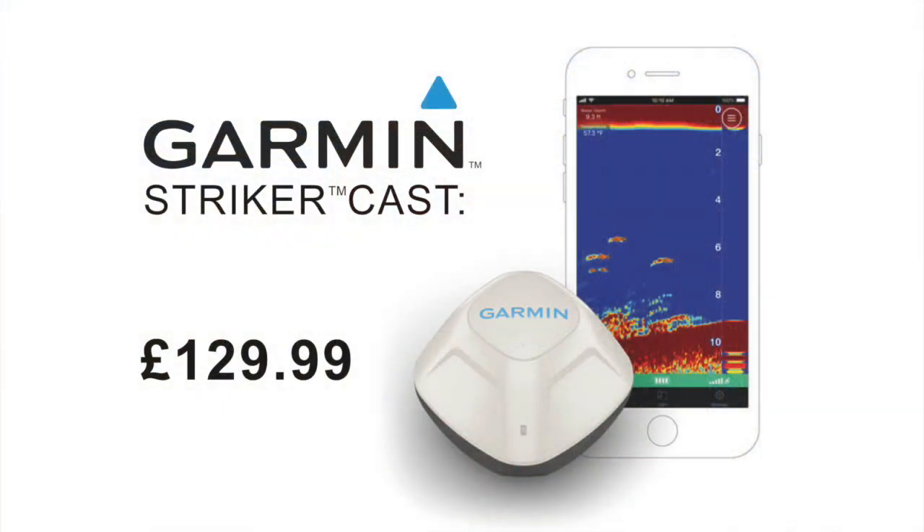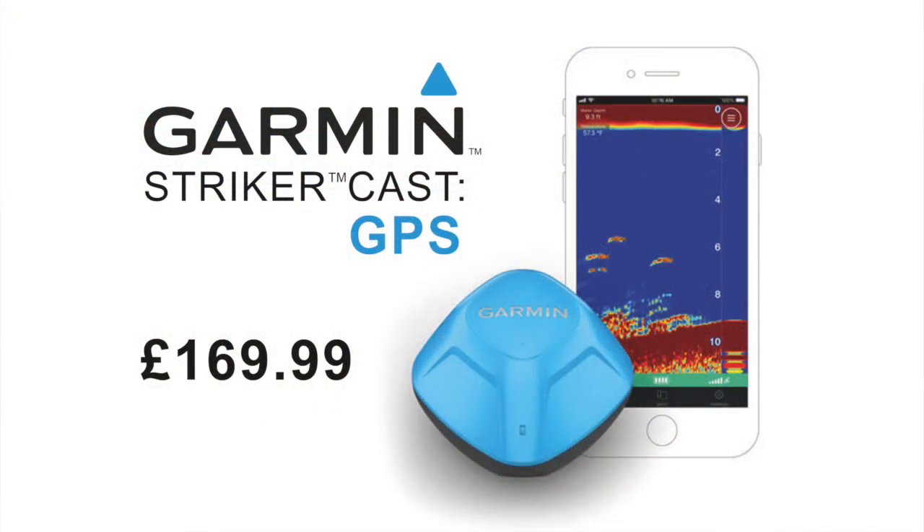You've got the GPS version and the non-GPS. The non-GPS is £129.99 and the GPS version is £169.99. So you've got the two price points.